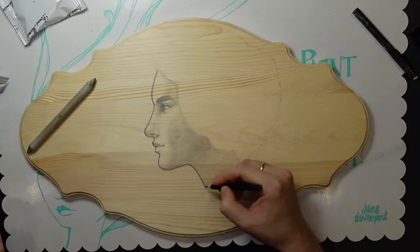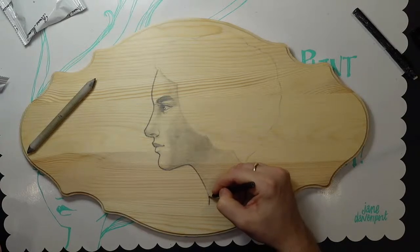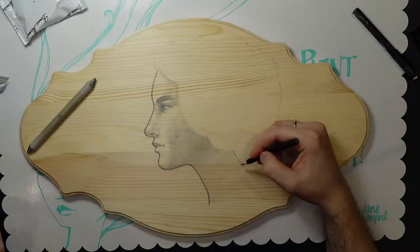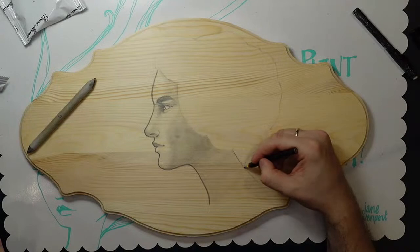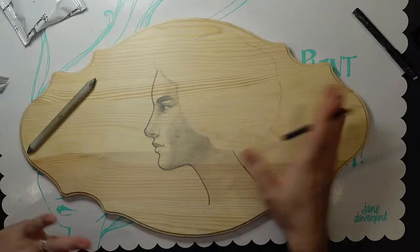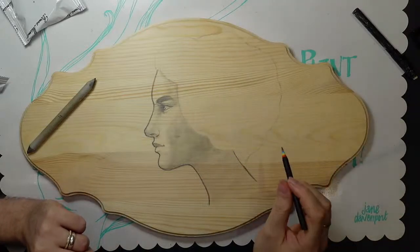The woman we met at the store asked what our day job was and I said 'I'm his day job,' and Kimball was like 'Yeah, she is.' I work hard for the money — well, for the honey! I'm going to shade the back to make her hair stand out, but we'll get to that later.